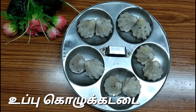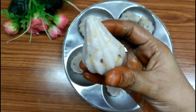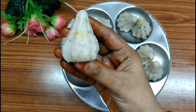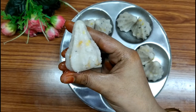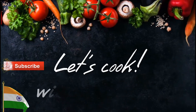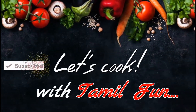Hi friends, in our kitchen we will show you how to make the dish. If you are a Tamil fan, please click the bell icon.